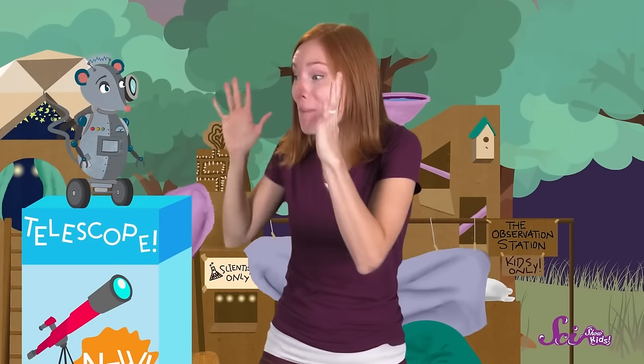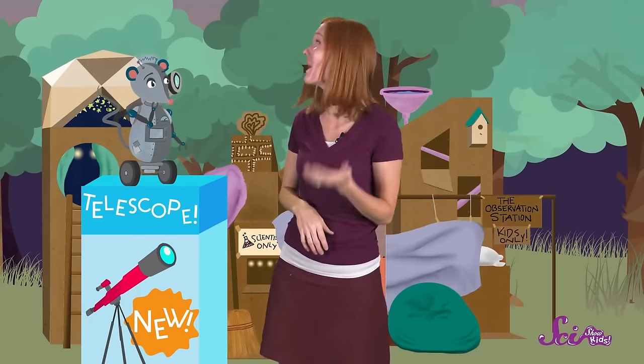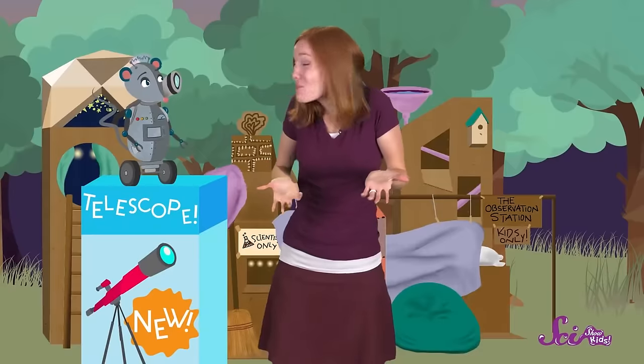Today is a really exciting day at the fort! We're going to move my brand new telescope into the fort's observatory, and I can't wait to use it tonight! But wow, is this telescope heavy! And we have to get it all the way up there! I can lift the box, but I don't think I can carry it all the way up the stairs. And I'm not going to try and move it up the ladder! So we're going to have to think of another way to get it up there!